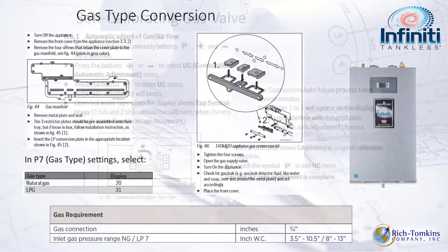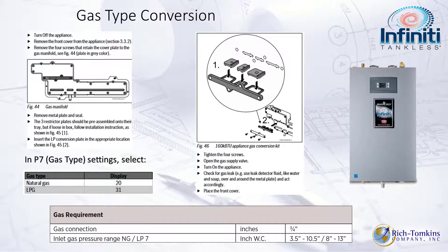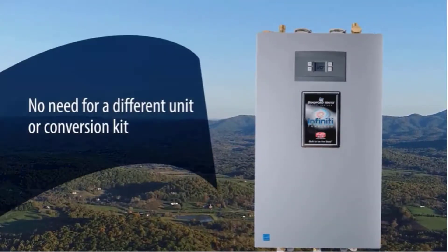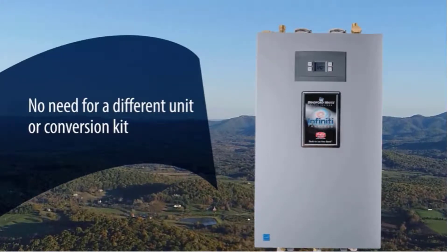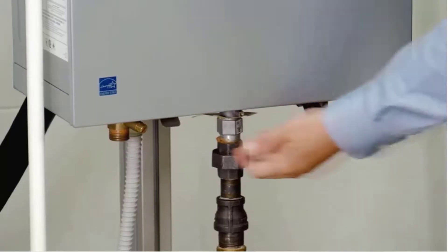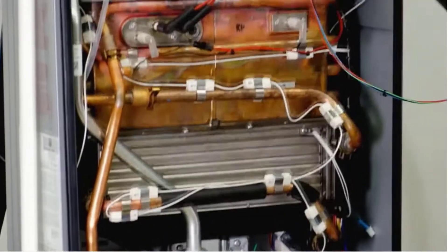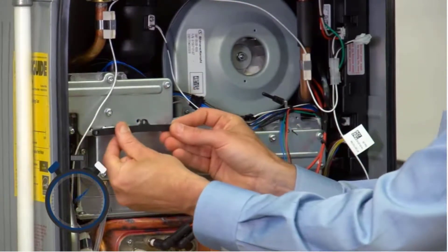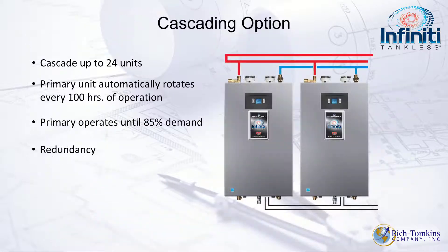Converting to LP is simple: remove four bolts, pull the plate, pull the orifice, replace it with the LP orifice, and slide everything back in. The Infinity K handles propane and natural gas with the same model — the conversion parts are included. The switch from natural gas to propane can be done in less than two minutes by changing the restrictor plate and selecting LP gas on the control panel.